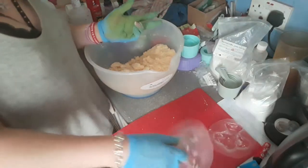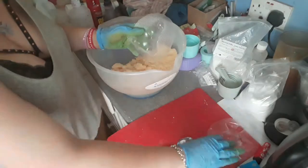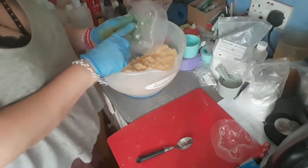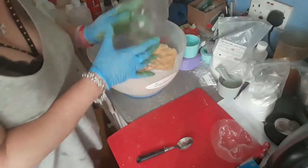Hi guys, so I was asked to do a video on some of the vacuum moulds. Today I'm just using the plain and the unicorn hippo, which I think is called Henry but might not be — I've got a very bad memory.